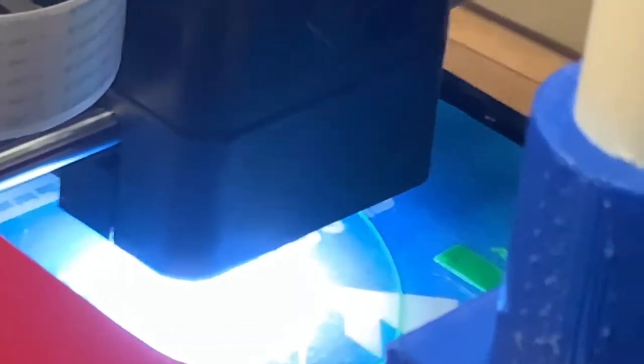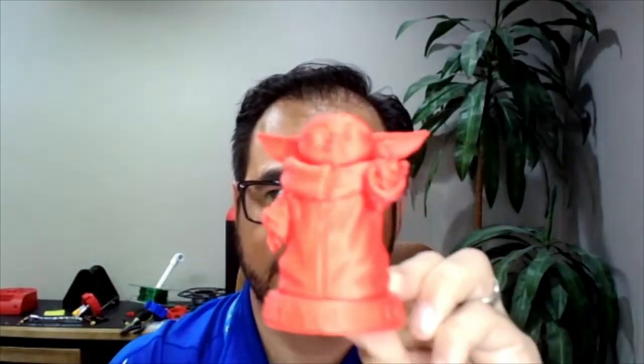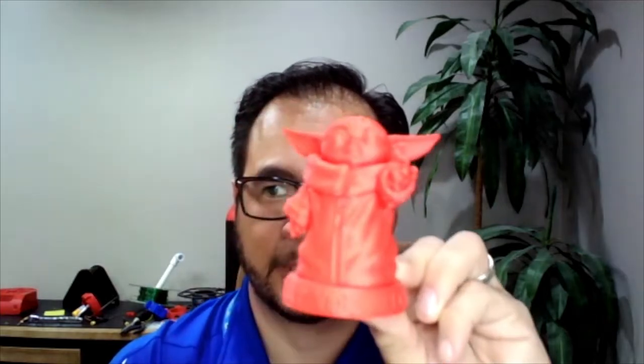Let me tell you a few secrets about 3D printing. First of all, it looks really, really complicated. However, it's not. Let me give you an example. I 3D printed this and people look at it and they're super amazed. However, all I did was download a file, send it to my printer, and I printed it.